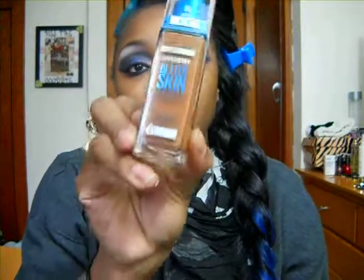Hey guys, what's up? Thanks for stopping by my channel. If you're new, don't forget to scroll down and subscribe. So today's video, as you can see, I pretty much have a bare face — I just have my eyes done. It's going to be a first impression of the new Maybelline Superstay Better Skin Foundation.